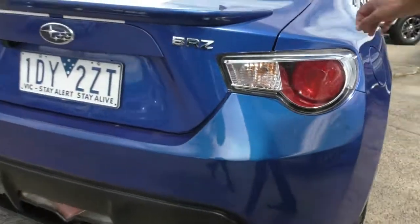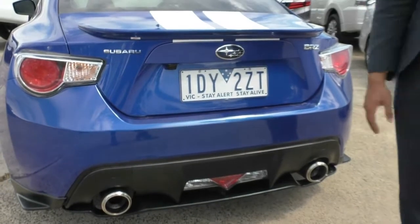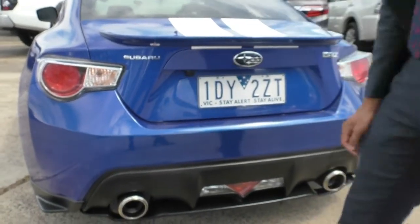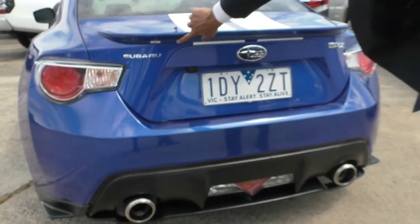The fuel cap is on the driver's side. As you come across the tailgate, you've got this cool little boot lip, a rear diffuser down the bottom, the dual-tip exhaust, and BRZ and Subaru badging at the back. There is also a reverse camera in this vehicle located right there. Quite nicely presented at the back — and this particular boot lip is an STI touch-up, not just your ordinary standard boot lip.